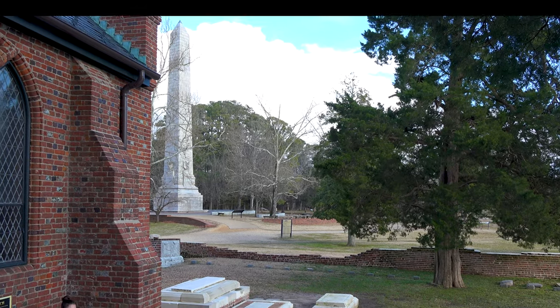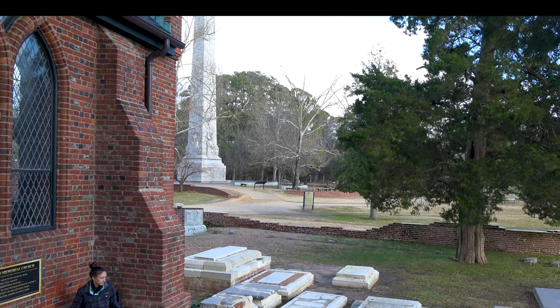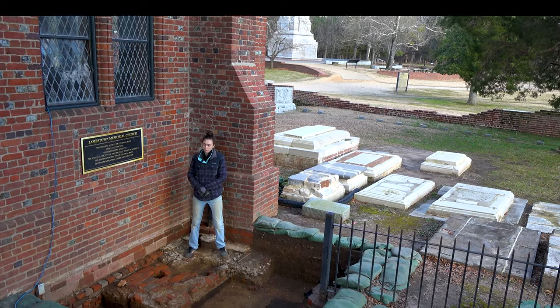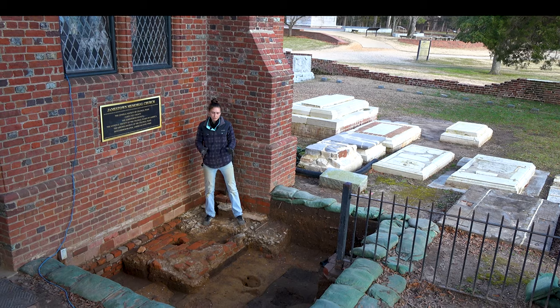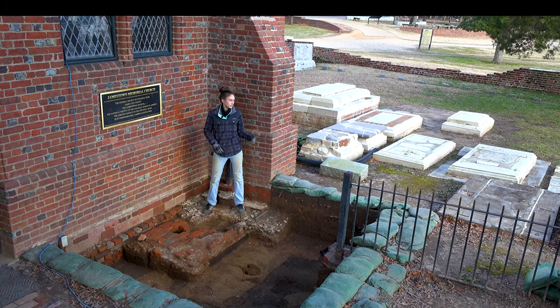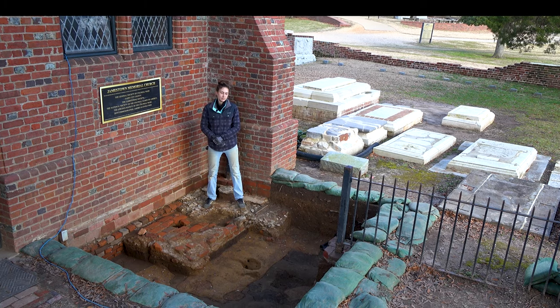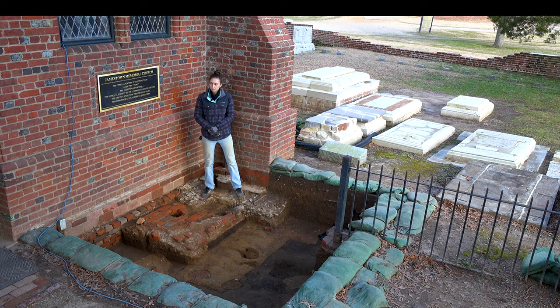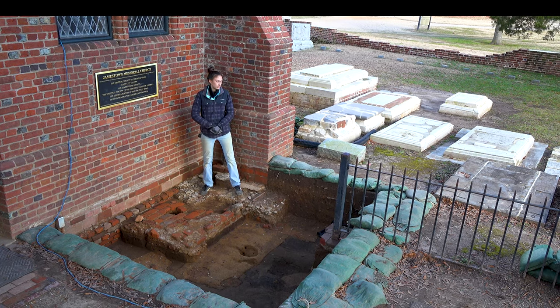Hi, I'm Site Supervisor Anna Shackelford, and I'm currently standing here in one of our test units that we've actually just finished excavating. It is located on the south side of the Memorial Church, right up against the doorway, and partially in the church cemetery itself. So for this episode of Dig Deeper, we're going to talk a little bit about our findings during these excavations.